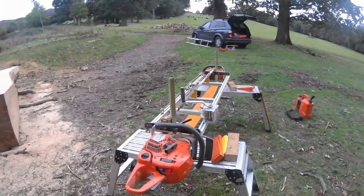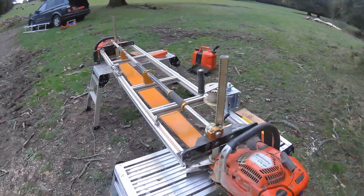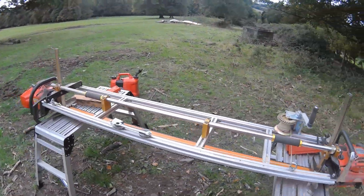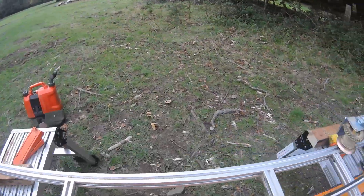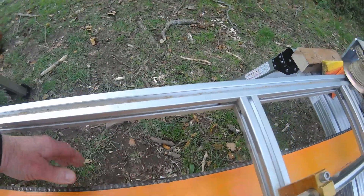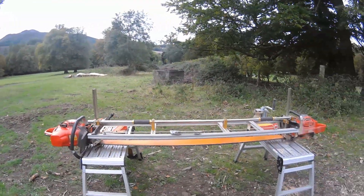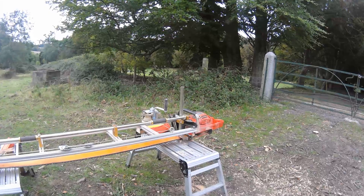So we're just milling away — twin 576s, 8-pin sprocket, 404 Oregon hyper skip chain. I've just given that a bit of a rub actually, running very well, we're very pleased with that. I thought I'd just fill in a few minutes and have a look at that.